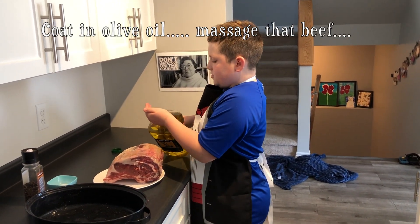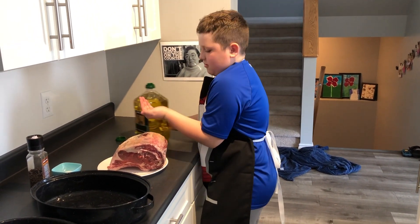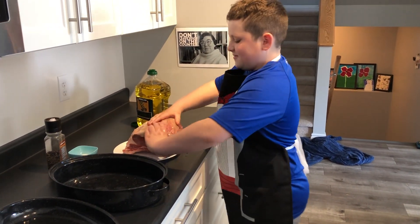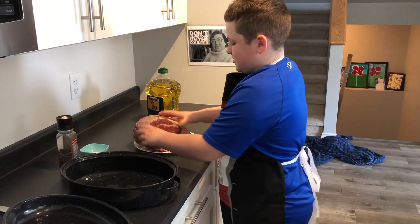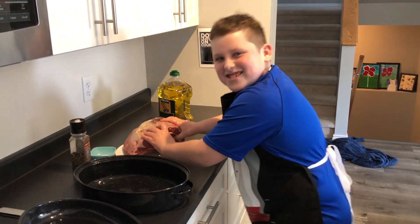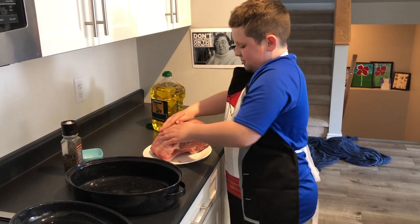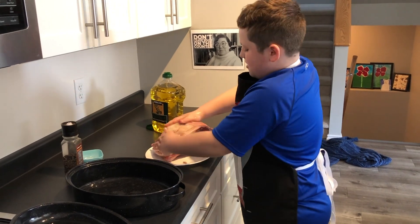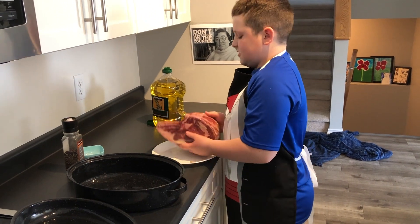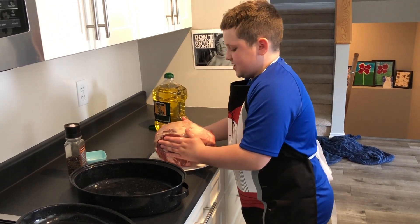Now we're going to make a massage with some olive oil — just a tiny bit on your hand. Rub that in and then give it a good massage, digging into it and pushing.